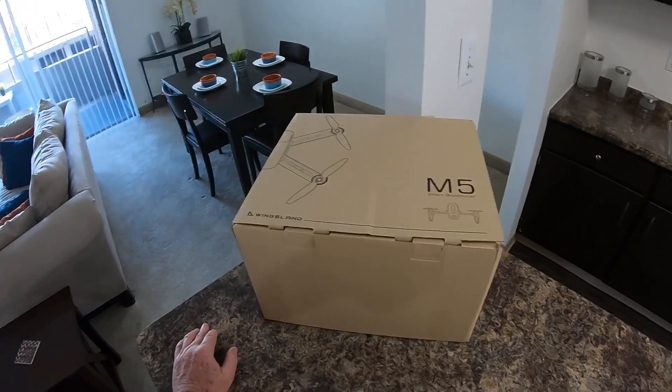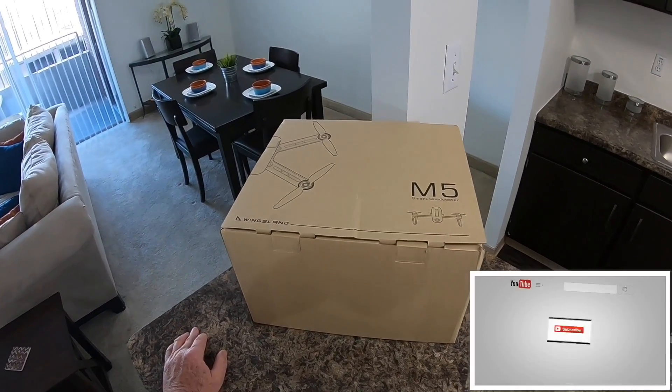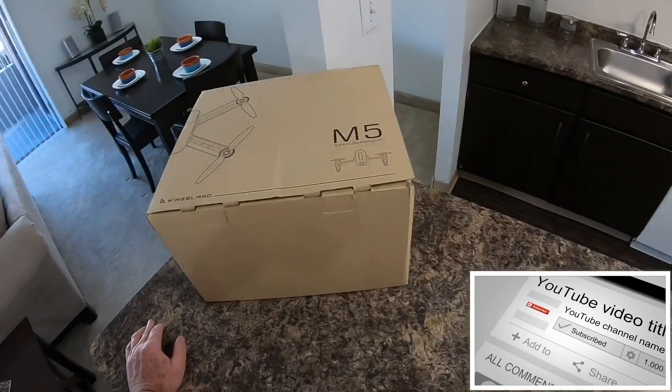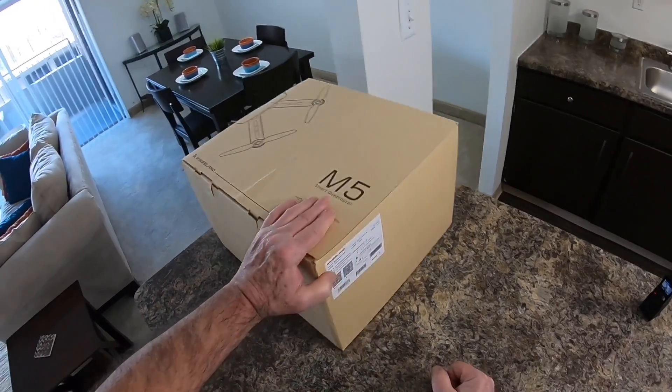All right everybody, today we're going to unbox the Wingsland M5 - it's a real beauty. This is something I was most likely never going to buy, but I did, and I'll tell you why in a minute.